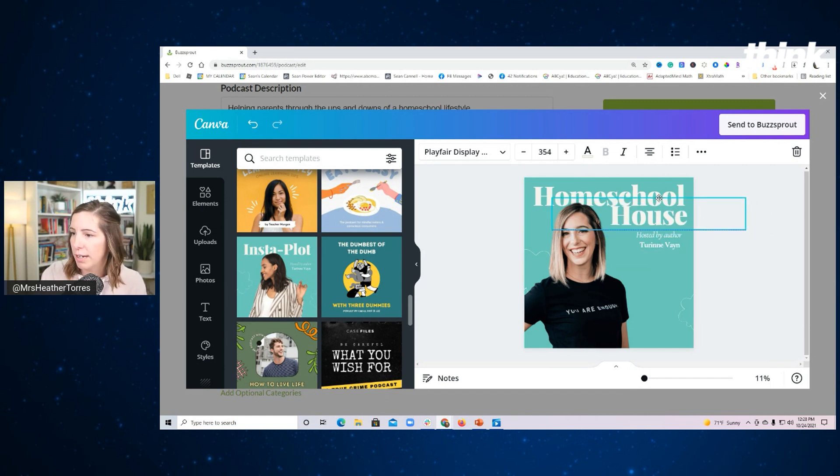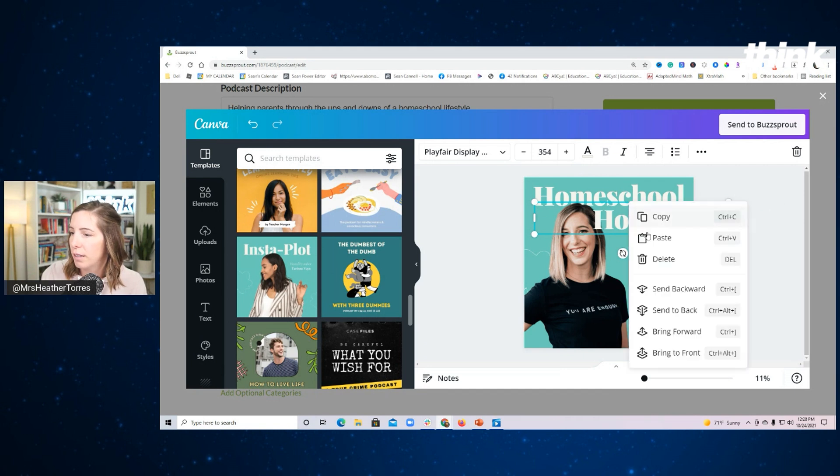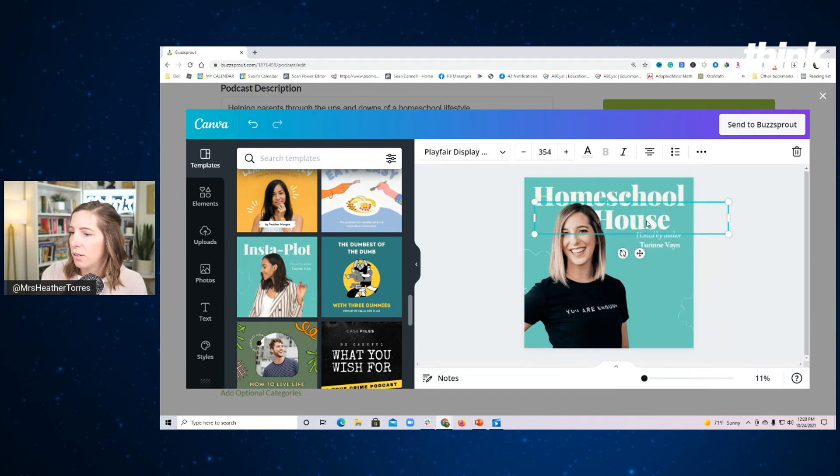Homeschool House is the name of the podcast I want to do, so let's move the text over so it's kind of behind my head a little — it adds that dimension. I can make the text a little bigger and move it over. I'm just playing around with it. 'Hosted by' — and I can change my name. Look how easy this is! You can play around with all the different elements. It's the Homeschool House by Heather Torres. Look at how professional that looks and I can get started with it just like that.